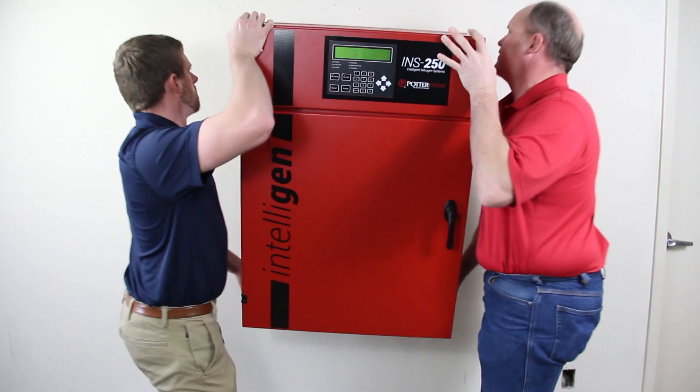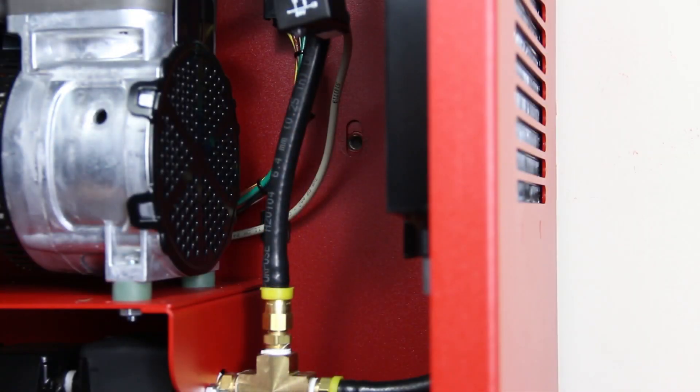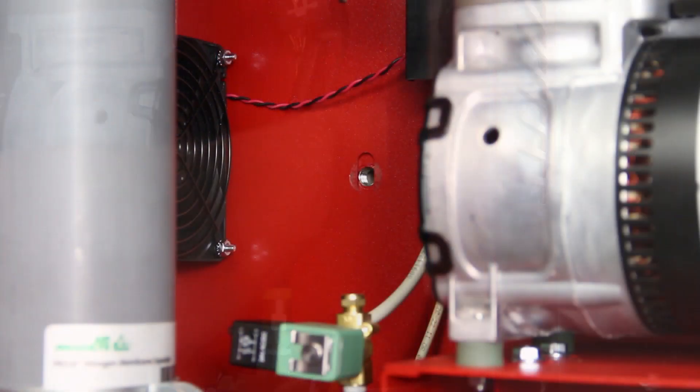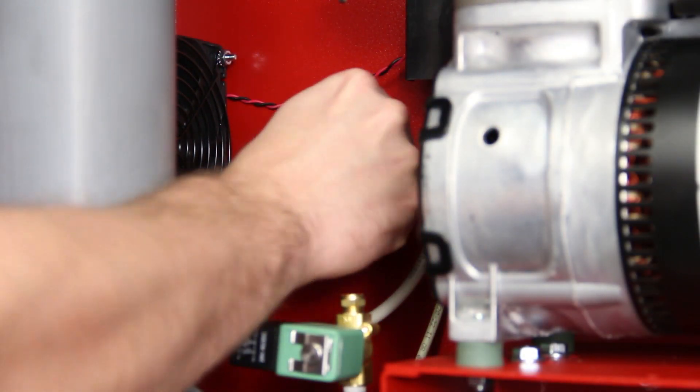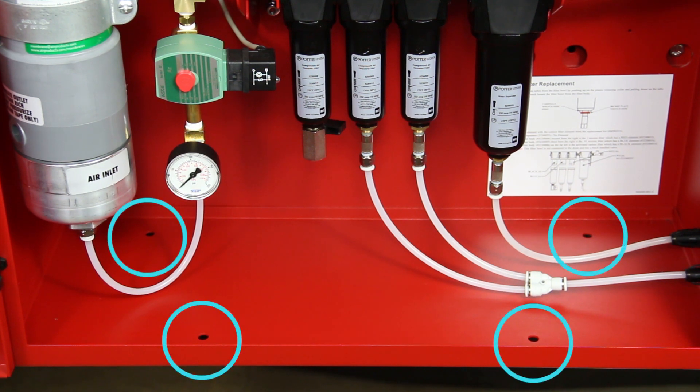Lift the nitrogen cabinet onto the wall bracket, ensuring the hanging flange at the top of the cabinet mates with the lip of the wall bracket. Bolt the nitrogen cabinet to the wall bracket using two 3/8-inch diameter bolts that were previously removed to detach the bracket from the cabinet. If mounting to the floor, locate the four 3/8-inch holes in the bottom of the cabinet and use the appropriate bolt and/or anchor combination to secure to the floor.